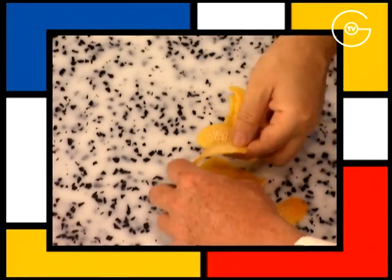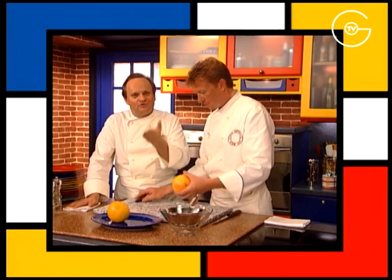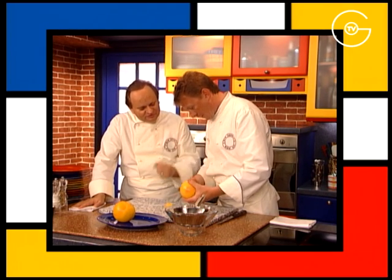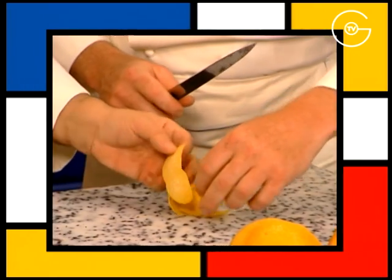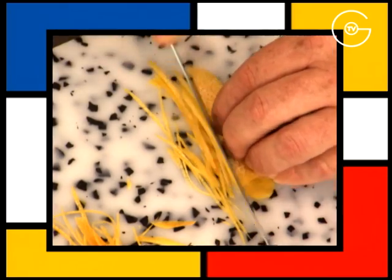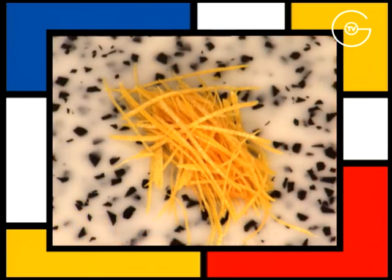Prélevez le zeste des pamplemousses. Il faut toujours, toujours laver les agrumes, que ce soit des citrons, des oranges ou des pamplemousses, lorsqu'on veut prélever les zestes, parce qu'on sait que ce sont souvent des fruits qui sont traités. Alors finement, presque pas de peau blanche. S'il y en a un petit peu, c'est pas très grave. Taillez-les en fines juliennes et réservez.